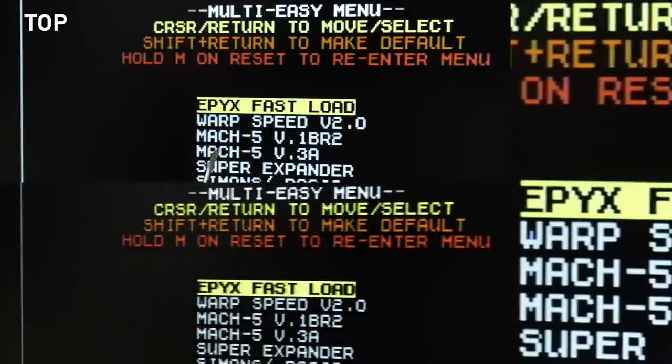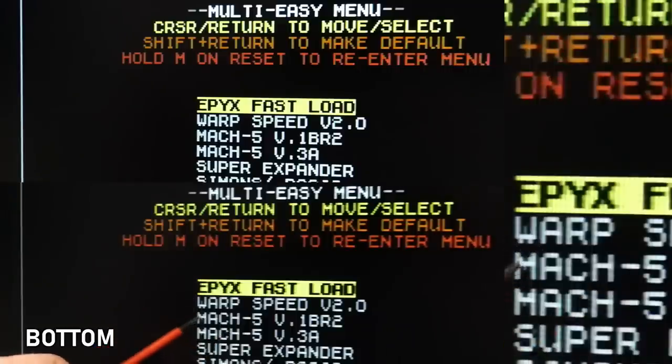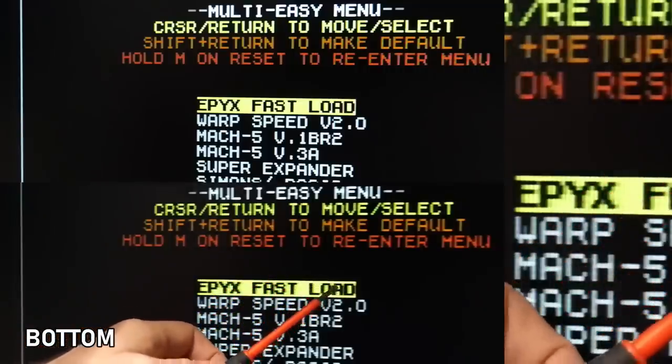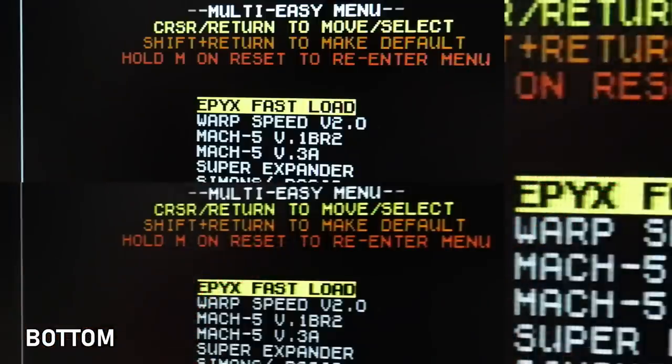Here's the EasyFlash 3 menu with the RF modulator removed — the text is incredibly sharp, single pixels on the W look really clear and visible, and the colors are not smeared. It just looks pretty much the best I've ever seen any Commodore 64 looking. Comparing to the same menu with the RF modulator installed using an R8 chip: things are definitely soft, the single pixel on the W is almost faded out, yellow-to-black transitions are very smeared, and the red is not clearly defined on the vertical risers of the letters. Overall it's just soft and looks a little bit dark.